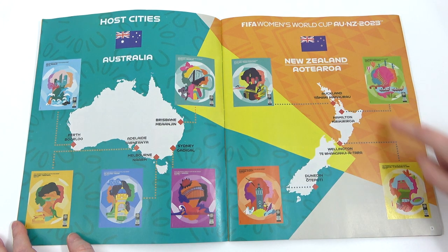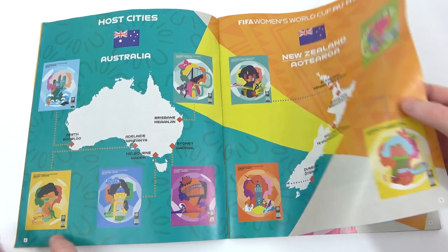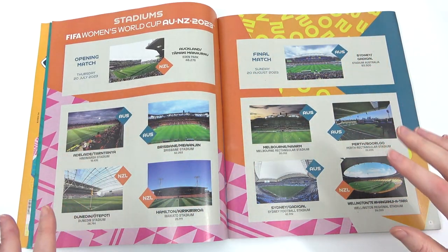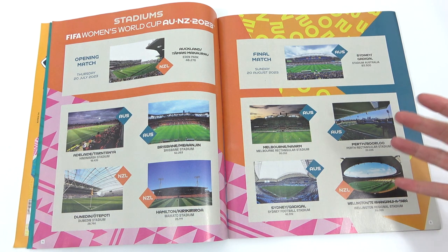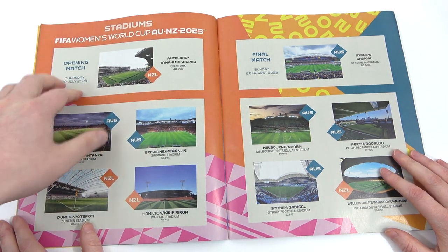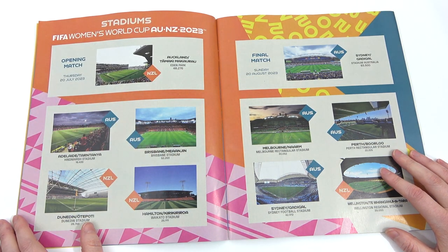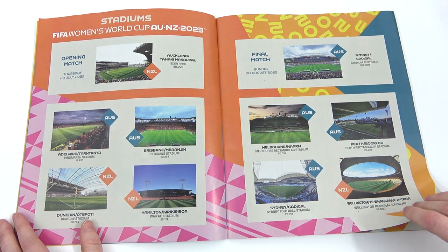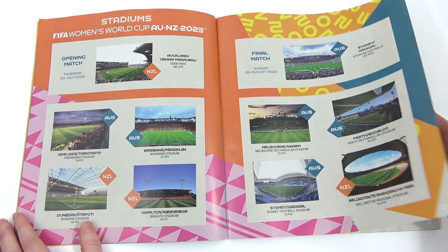These would have been cooler as stickers actually, wouldn't they? It could have been nice. The next page has all of the stadiums, which I do like them being included, but where are the stickers? We do have some information about the opening match and the final match, as well as all the other stadiums. Yeah, which is quite cool — don't necessarily know a lot about Australian football, so it's always a nice little feature to see some new stadiums.